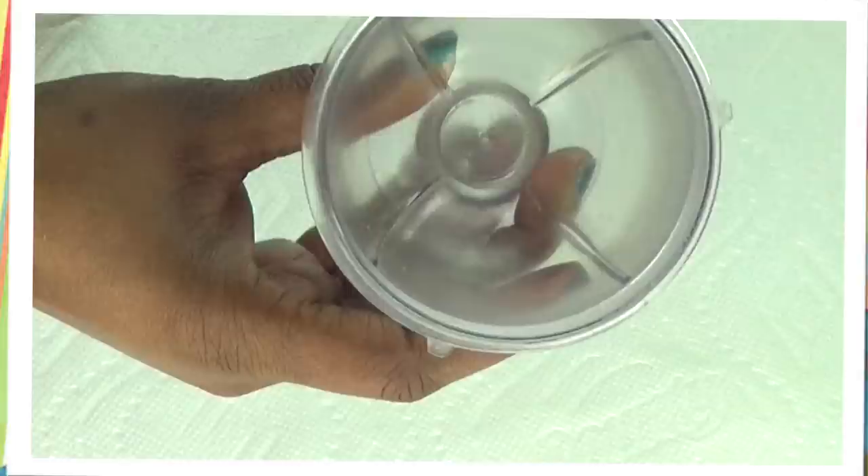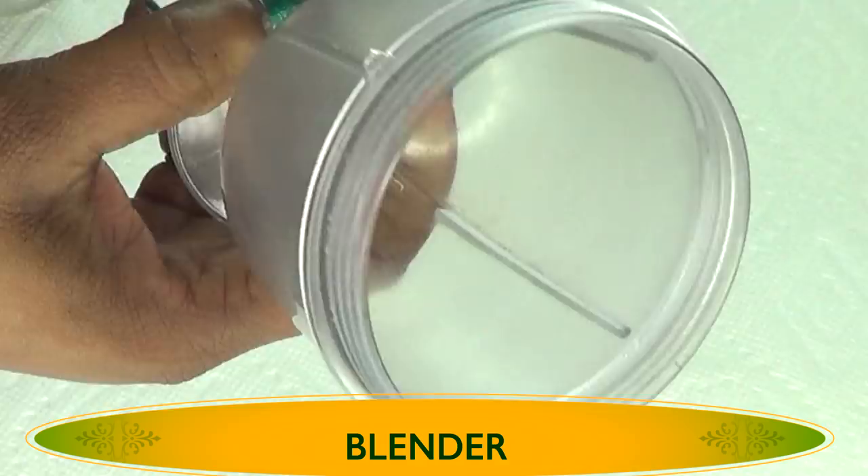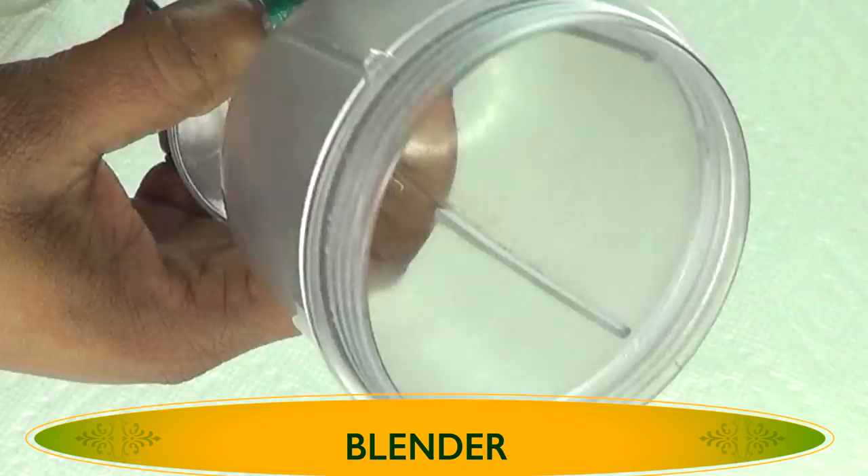To make this recipe, you're going to need a few things. One of the most important things is a small blender. If you have a large blender, the ingredients might just get lost in the blender. So a small blender is preferred.